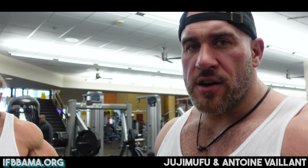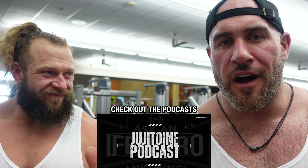Hey guys, how's it going? This is me and this is him. Hi, Antoine and Jujimufu. So we're not doing a podcast right now, we're doing an in-reel.